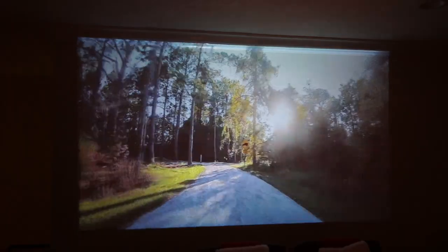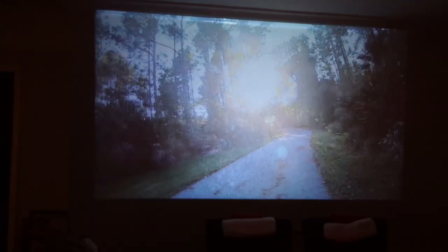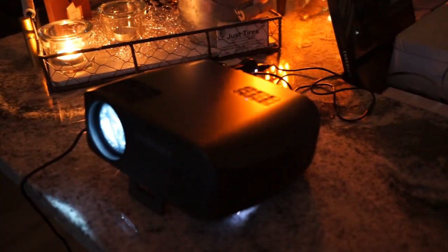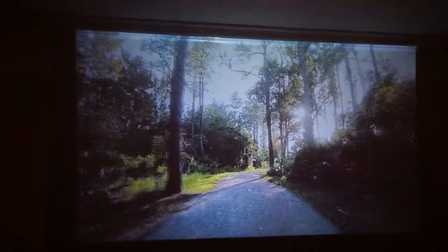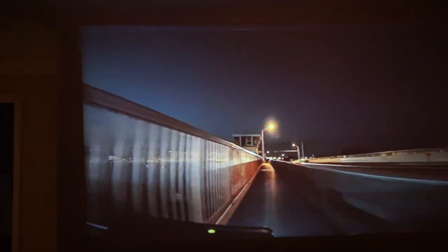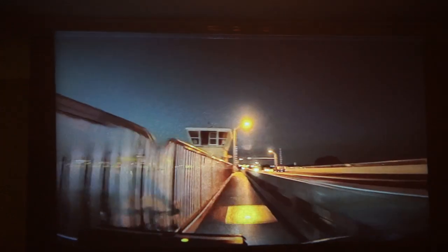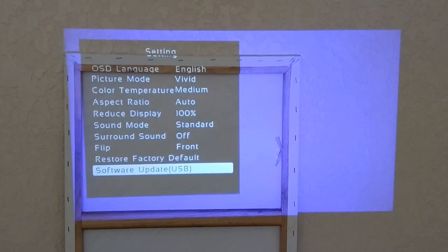I also installed the projector in the living room with a much larger distance, so the image is much larger — this is real-world usage. It worked absolutely great even when it wasn't totally dark. You can still see those bad spots on the wall, but those come from the wall itself, not the projector. The image would be really nice with a smooth white wall, which I can highly recommend.